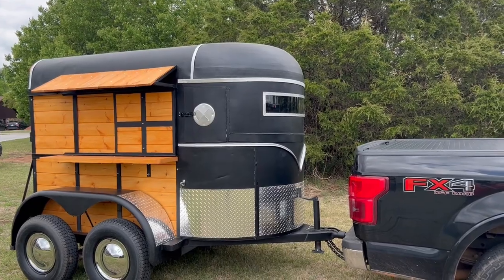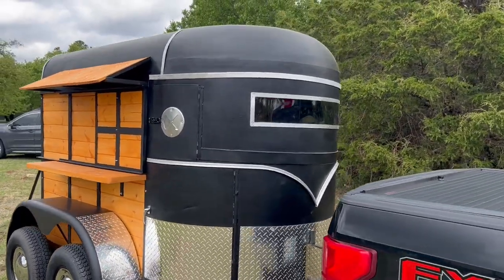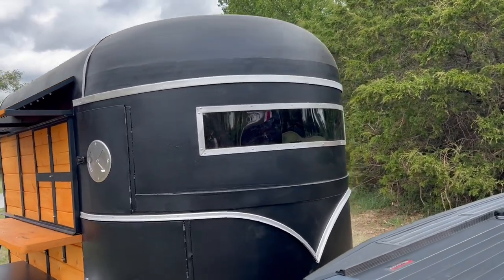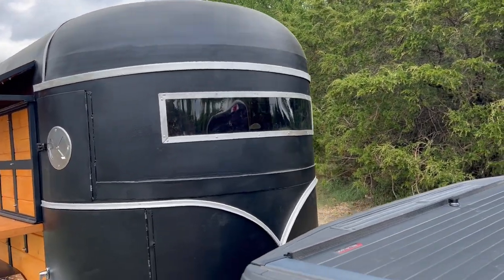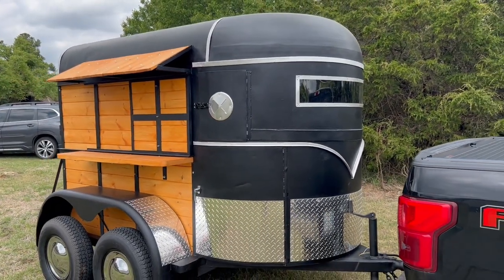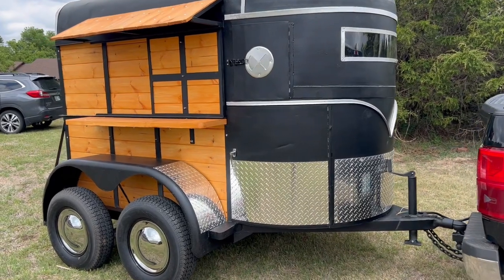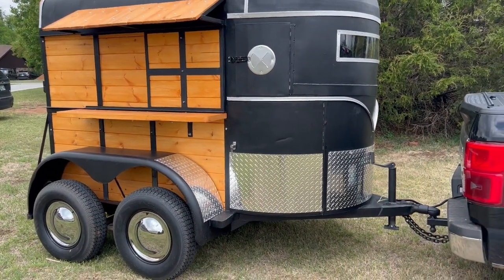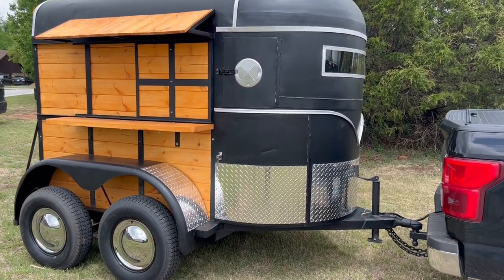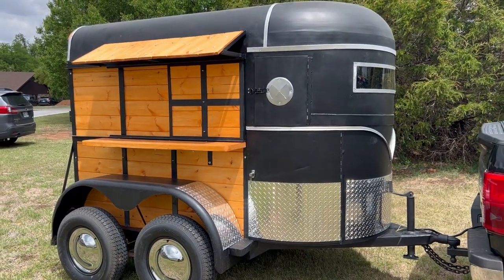We refreshed all the factory aluminum trim. Cut out the divider between this front window and made it one big wrap-around window. All new butterfly vents, brand new hubs, brand new wheels and tires, brand new lighting — LED lighting.